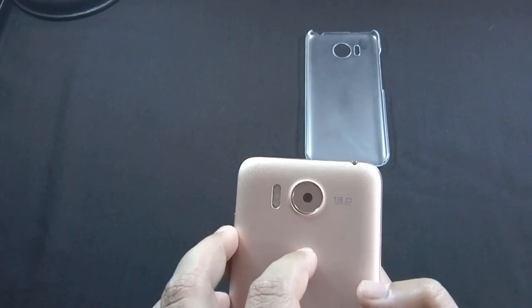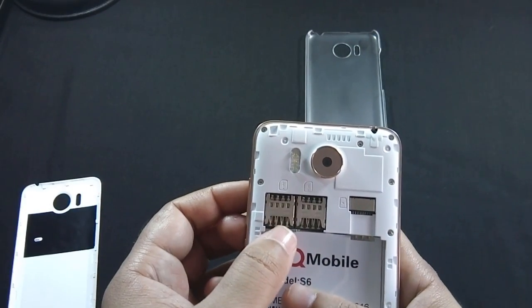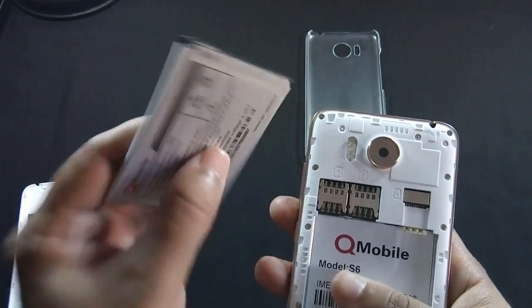Let me remove the back cover and show you the available slots on the phone. There are two dedicated SIM card slots and a separate micro SD card slot. This phone supports 3G and up to 64 GB micro SD card.